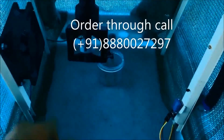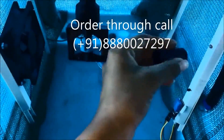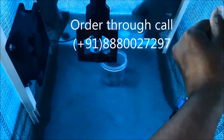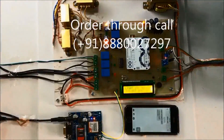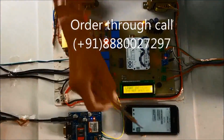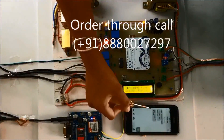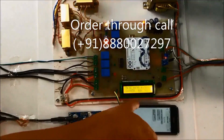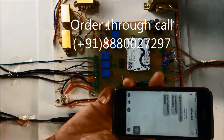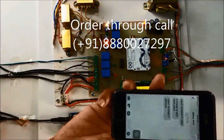Now I will make the LDR darker. After I make it dark, you will receive an SMS 'light intensity medium', depending upon the resistor drop. If I make the LDR even more darker, you will be receiving an SMS 'light intensity low'.